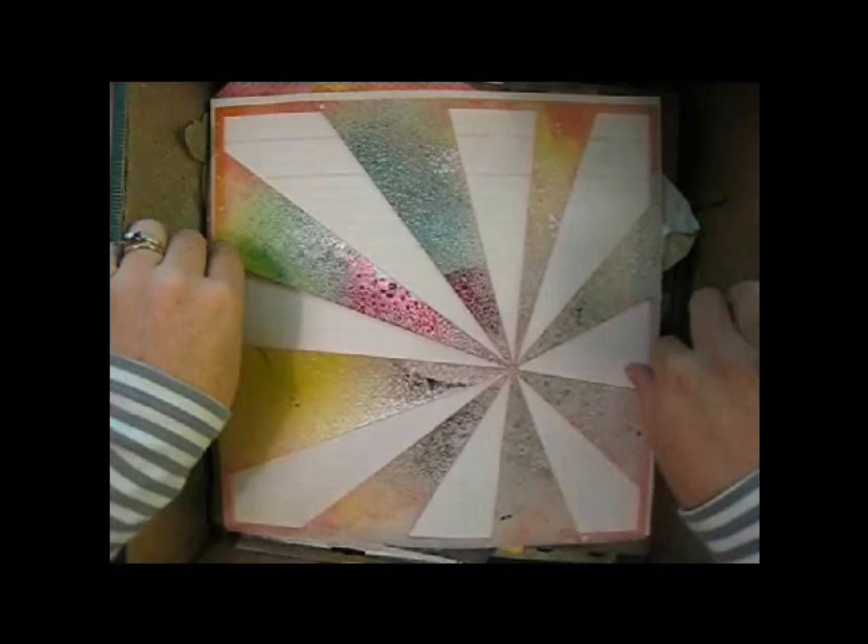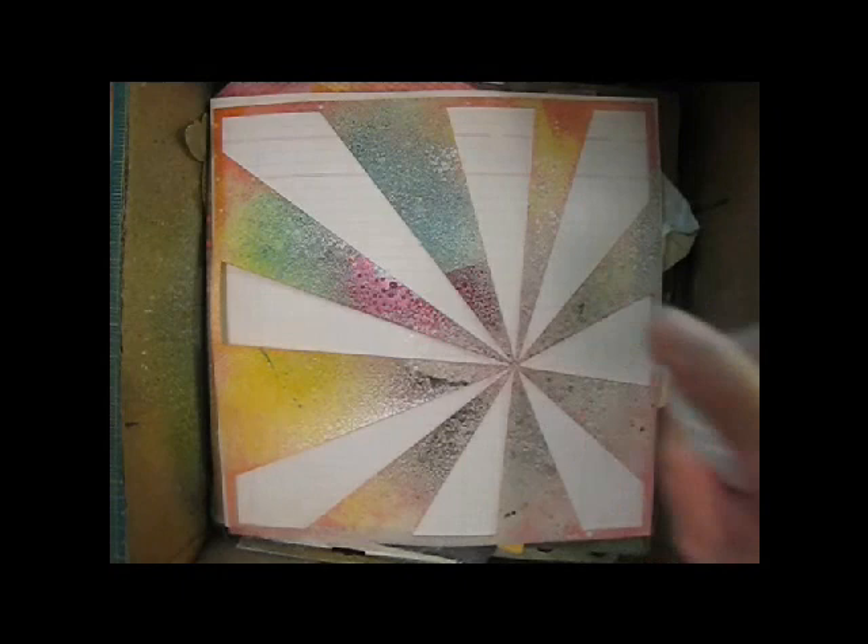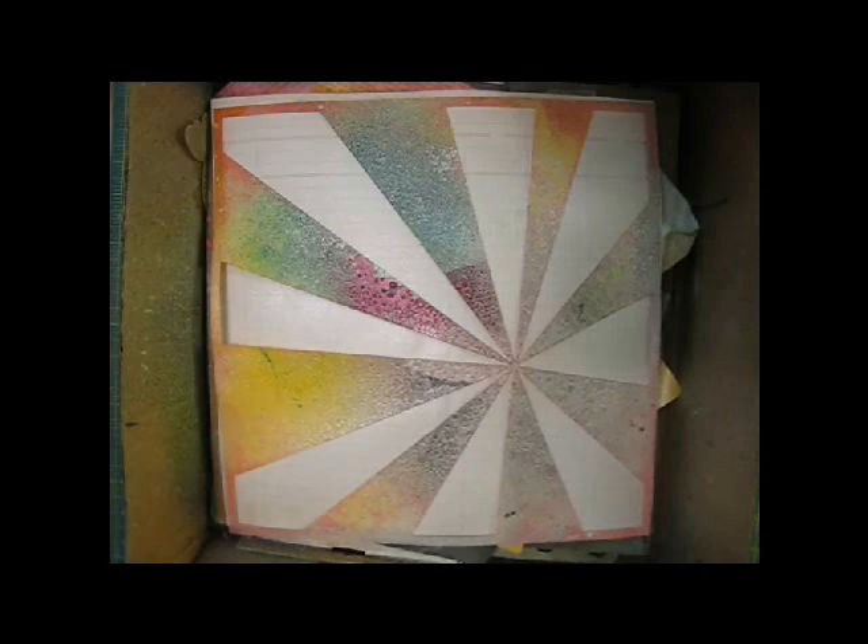I'm starting my page with a ledger background. I've been turning to subtle pattern papers instead of cardstock for backgrounds lately, and I recently stocked up on a lot of ledgers — this one is from Echo Park. I wanted to add a bit more dimension to this background, so I'm using a Starburst mask from Studio Calico along with their Mr. Huey's Shine Mist. This will add just a little shimmer to my background, which is a great match for this lake photo. I'll be positioning the point of the starburst under where my photo will go.